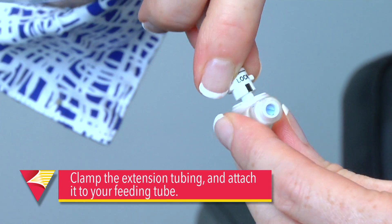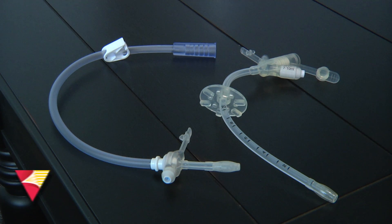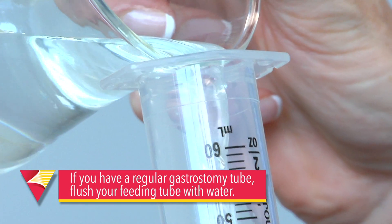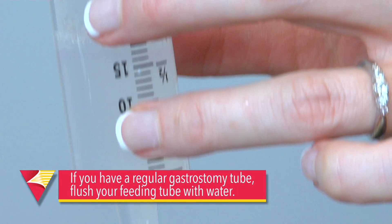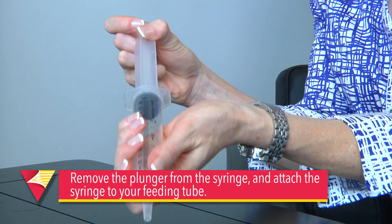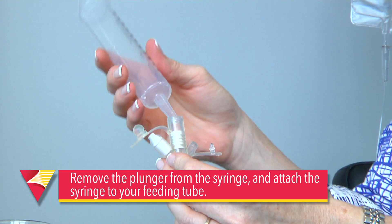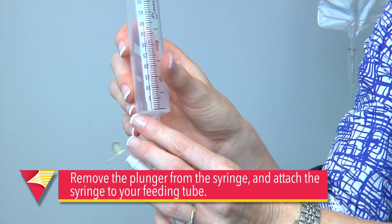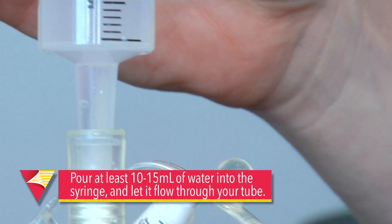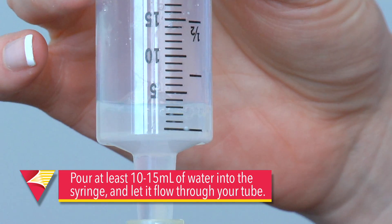Now you're ready to attach it to your feeding tube. If you have a regular gastrostomy tube, flush your tube with water. This will help to push anything through that might be stuck in the tube from your previous feeding. To flush your tube with water, remove the plunger from the syringe. Next, take your syringe and attach it to your feeding tube. Now you'll pour in 10 to 15 milliliters of water into the syringe and let it flow through your tube.